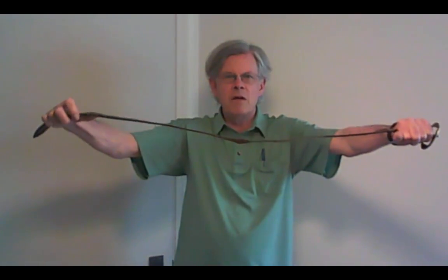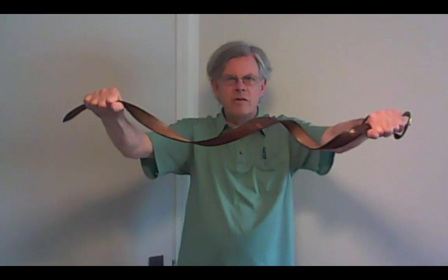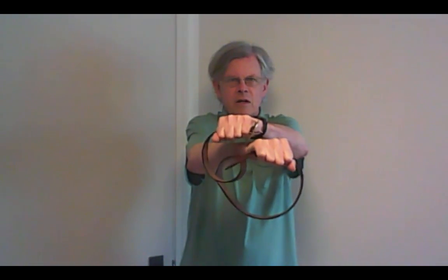So let's begin again. I'll put the two full turns in the belt, which we do before the trick starts. The trick is to make these two full turns go away. I'm allowed to move my hands around in space. If the belt could pass through itself, this would be easier than it actually is, but here we go.